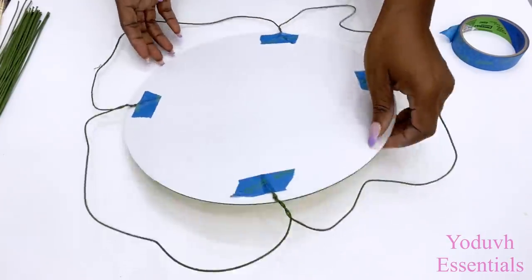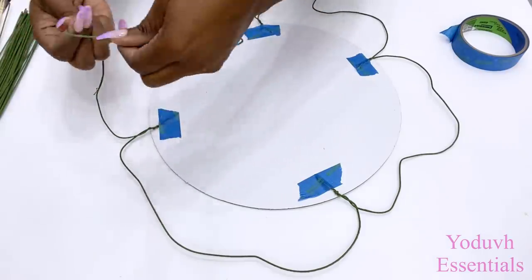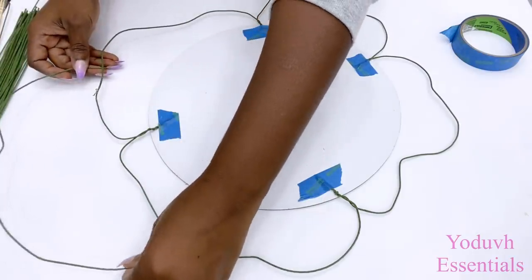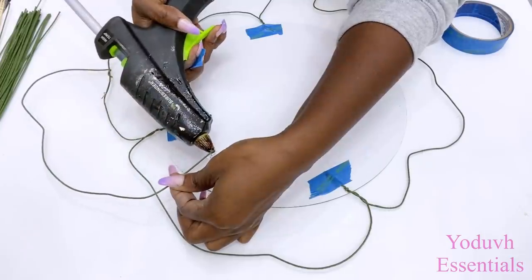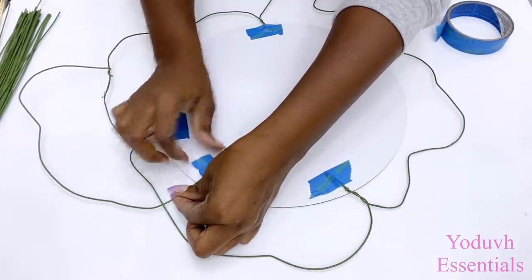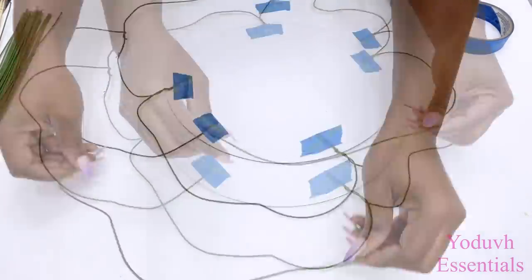Now I'm going to go ahead to make the second set of patterns that's going to be larger than the first set that I had made earlier. I'm using stem floral wires because it's much stronger than the other regular floral wires. So remember, if you want to attempt this, you have to use a strong floral wire or any other wire that is really, really strong and at the same time easy to work with, to make sure that your pattern stays in place when you're done.